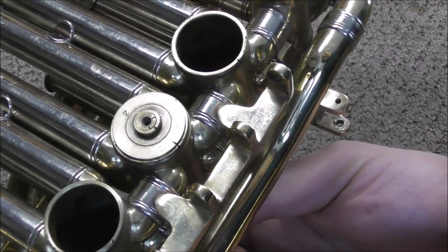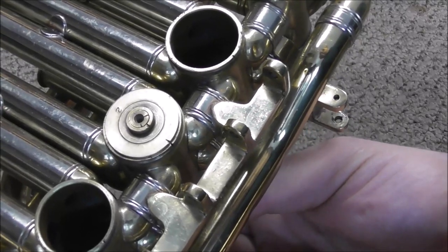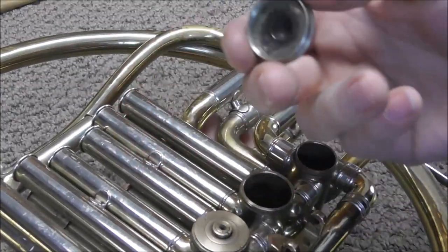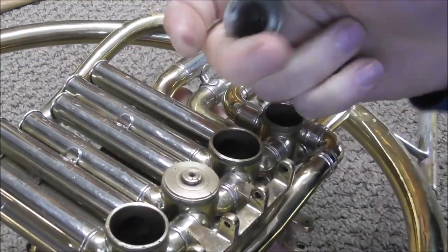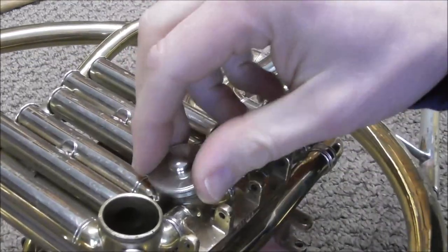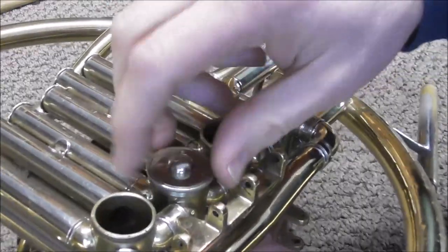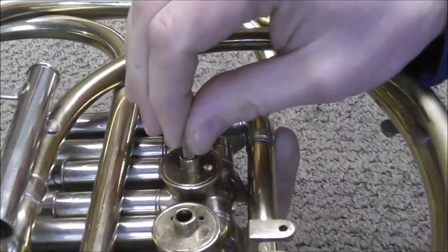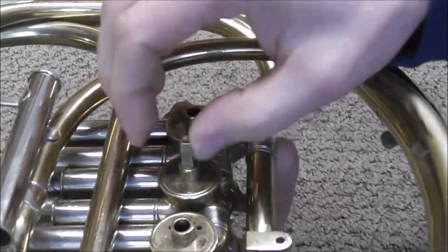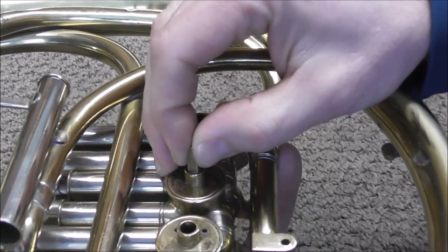After filing it down four times, there's almost no gap in it. Put the cap on, because when you put the cap on it pulls the bearing down just a little bit tighter than usual, and with the cap on it should be about right. Now there's almost no up and down motion.